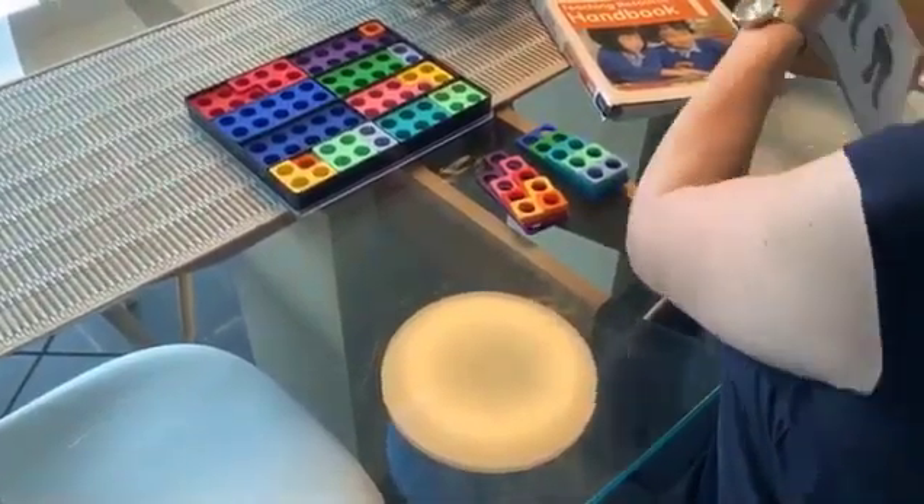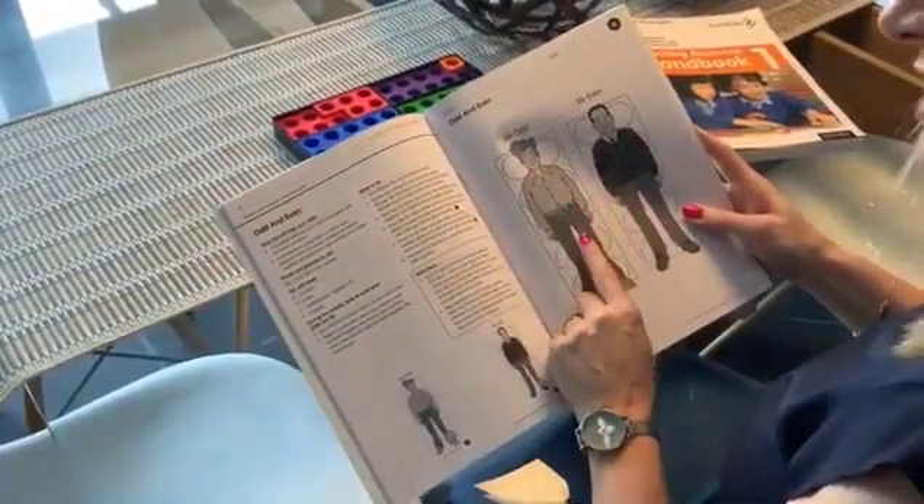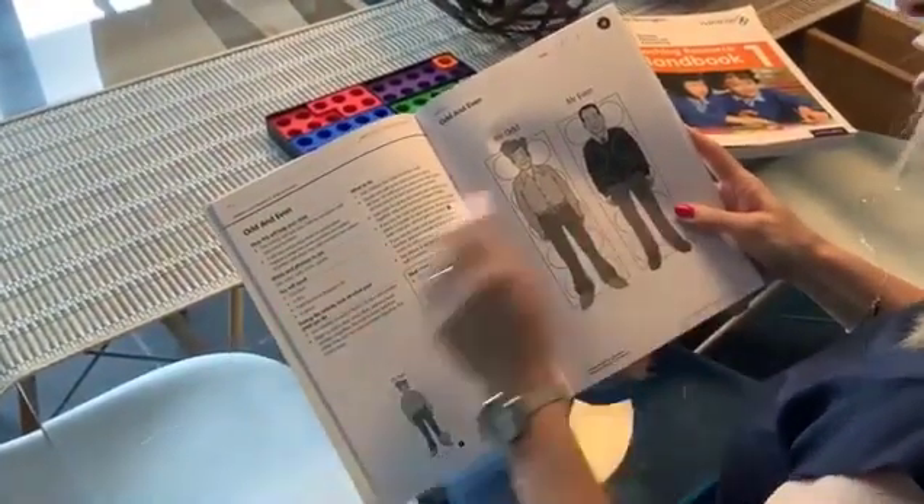There is also a really nice homework activity on odd and even, which goes through a really nice activity and game focusing on what we've just talked about there.